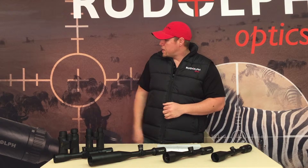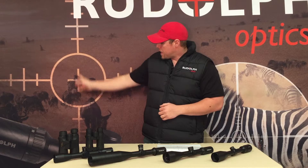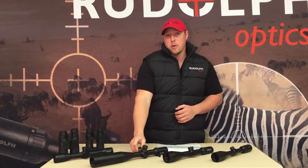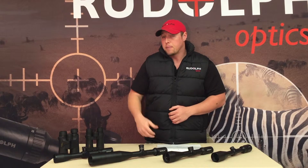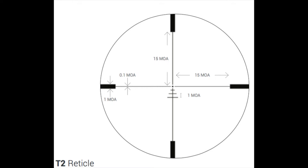If you ever hear someone talk about elevation, that's going to be the top adjustment on your scope — it moves the reticle up and down. Windage is generally on the right side of your scope or optic, and that moves your reticle right and left.